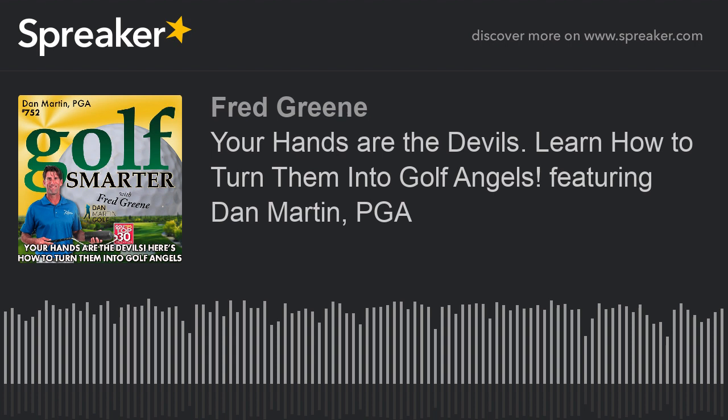You come highly recommended from Roger Gunn. Roger's a really good guy — very nice of him. Yeah, he's been on the show a lot. I told him I was coming down to the area and he said you have to play Rustic Canyon. Then he said you've got to meet Dan, you're going to love talking to Dan. Roger and I don't spend all that much time together — other than when we play chapter tournaments, he usually beats me.